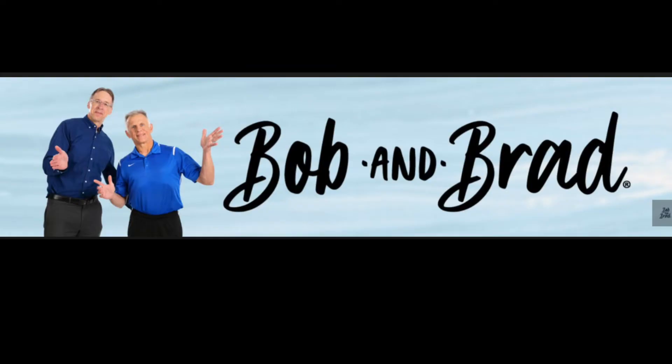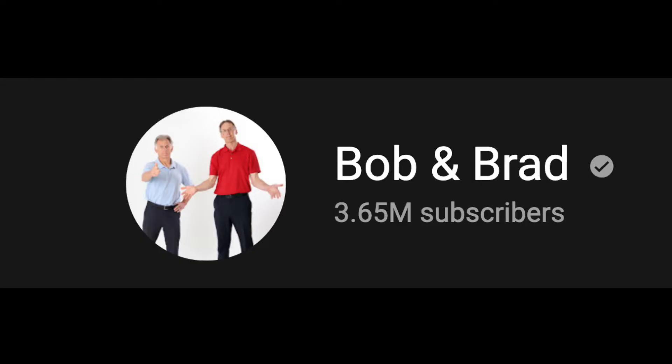A couple of weeks ago, I received an email from Bob and Brad's marketing department asking me to review their new massage gun. For those of you who don't know who Bob and Brad are, they are ironically known as the most famous physical therapists on the internet, and that may well be true because they have over 3.64 million subscribers on their YouTube channel.